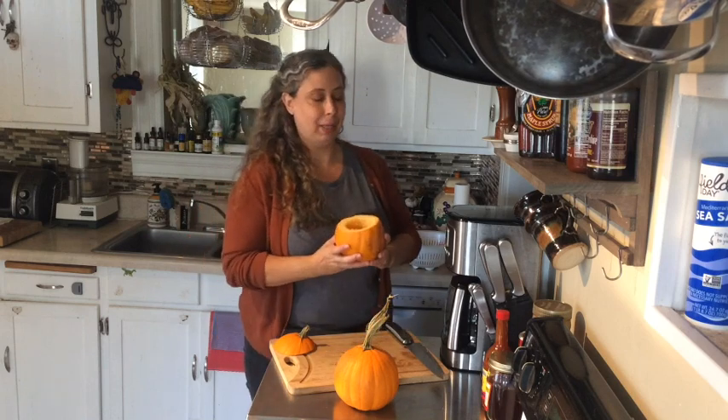Hi everybody! Miss Kim here from Plant the Seed. I'm coming at you from my kitchen today because we have all these pumpkins that we harvested from the Ross Early Learning Center garden in East Nashville. So I'm going to cook some up — today we're going to roast some pumpkins.